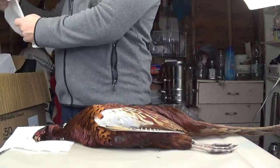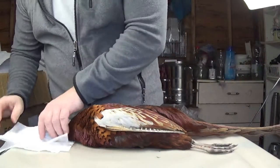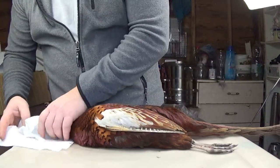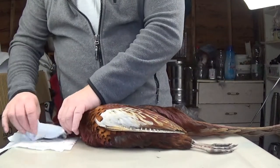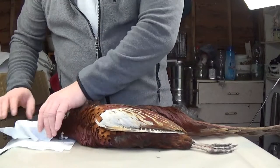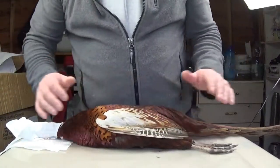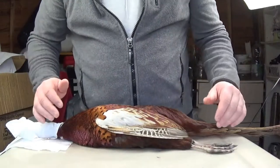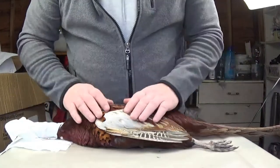I have some kitchen paper here and I'm going to wrap the head. This bird was shot in the head, which is why it's resting on kitchen paper. I'll wrap the head because it's bleeding quite profusely, just so I don't destroy the rest of the feathers and can demonstrate properly when turning the bird.